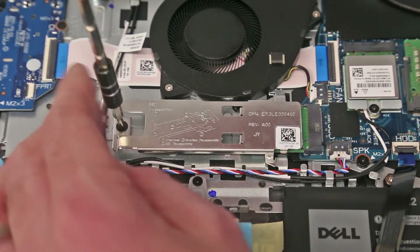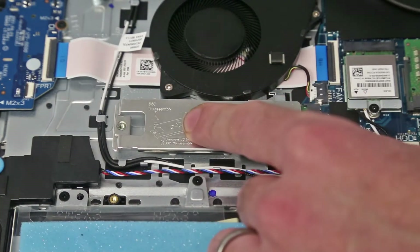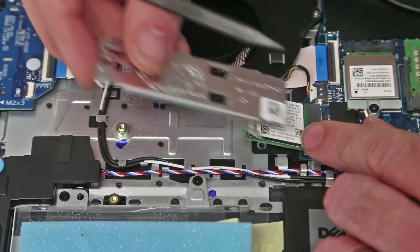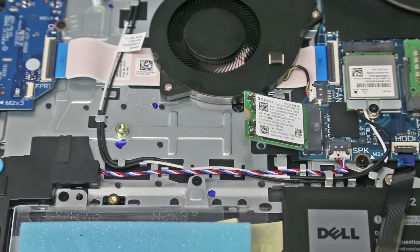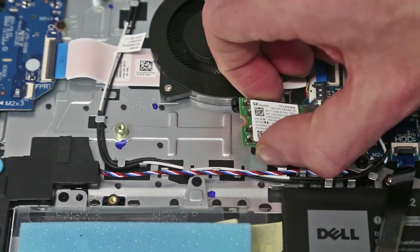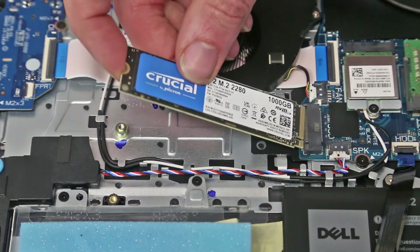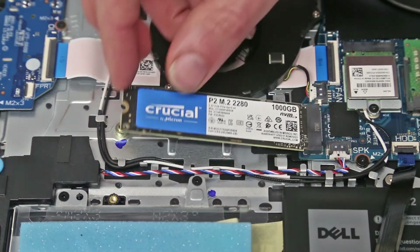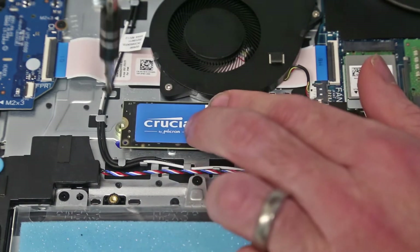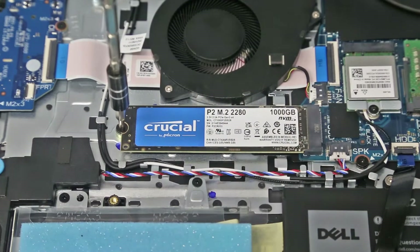We are then going to look at the M.2 drive. This has a M.2 2230 drive as standard — in this case 128GB — and a little shield to hold down that drive. Removing that, we can then pull out the SSD itself. The mounting point is correctly positioned so we can fit a M.2 2280 drive. This is an NVMe type drive; I don't know if SATA type drives are supported, but there's really not much reason to use those in place of an NVMe drive. We then screw down the 1TB drive and it is ready to use.